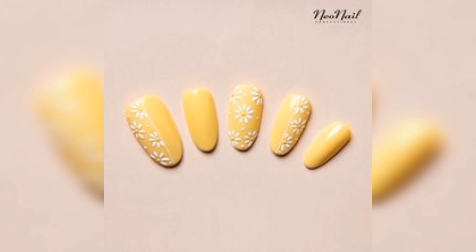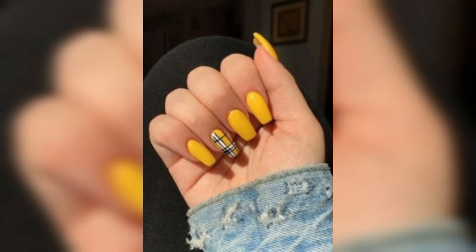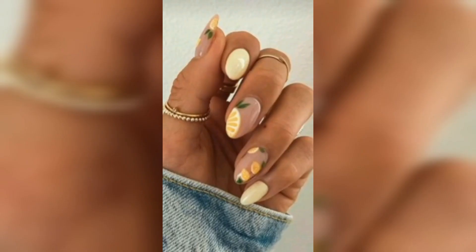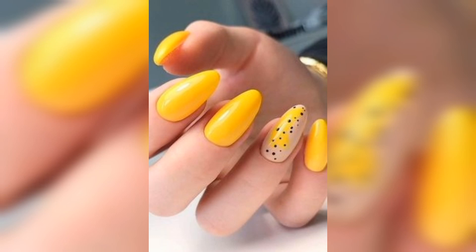To maintain your manicure and keep your yellow nails looking beautiful, make sure to take good care of them. Avoid using your nails as tools and wear gloves when doing household chores. Apply cuticle oil and hand cream regularly to keep your nails and skin healthy and moisturized.